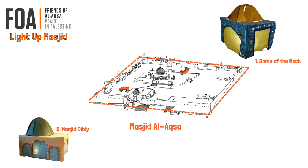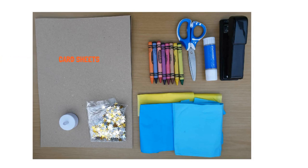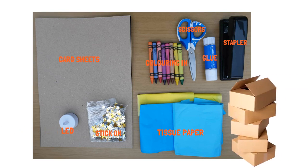For this activity you will need some cardboard sheets, some coloured tissue paper, a stapler, glue, scissors, colouring-in things which is optional, sequins and diamantes, an LED tea light. You'll also need a recycled box, preferably small to medium size.